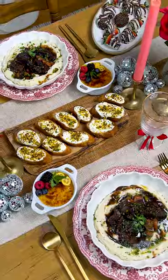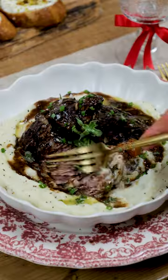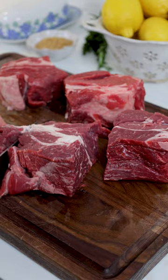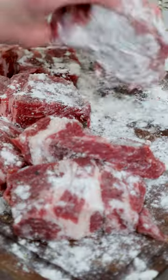Welcome to part 2 of my Valentine's Date Night Dinner series, where I'm taking you step by step on how to impress your special someone. Today we're making red wine braised short ribs on a budget using chuck roast, which I actually prefer because you get more tender meat to enjoy rather than bone.